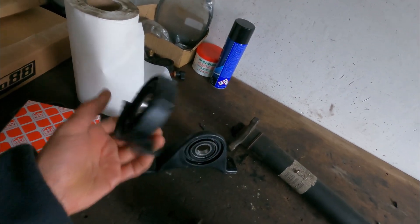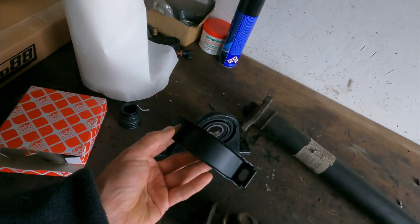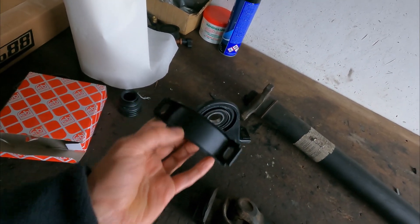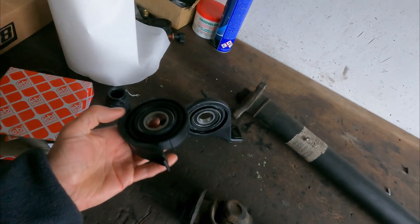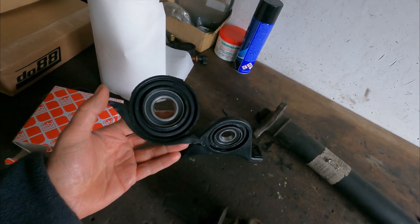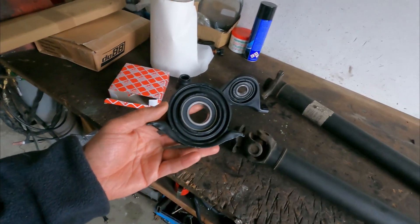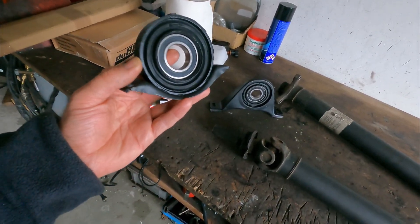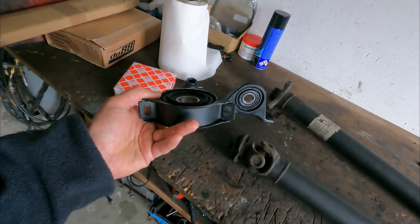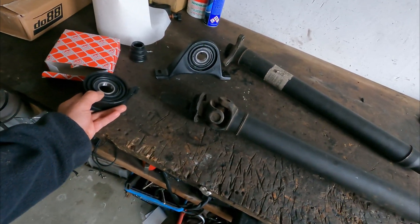So I thought maybe I can find an original bearing from a W124. This is also 30mm, and it was pretty easy to find — I don't know why I didn't do it right away. But this has a different bolt pattern, you can see it's different. This is from a normal 6-cylinder W124 — I typed in a 320 TE and it was completely the same. So I'm going to use this one. This is an original bearing from a W124, and it will fit the W210 shaft — so that's perfect.